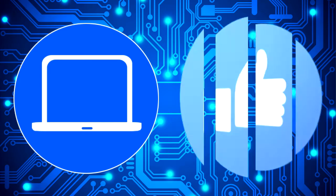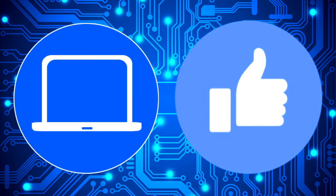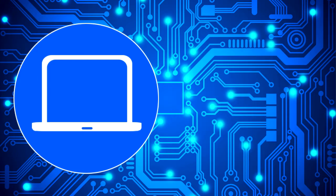Thanks for watching. Don't forget to like and subscribe if you enjoyed this video. If you need more, check out this playlist to watch other tutorials for your laptop. You can also click here to find parts for your laptop at partspeople.com.